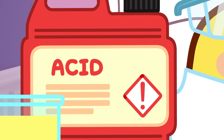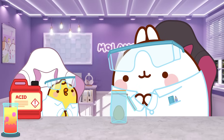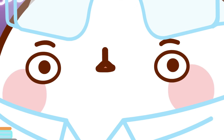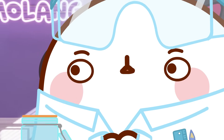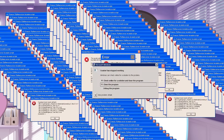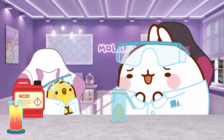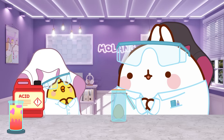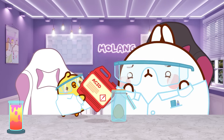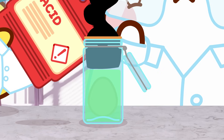This time, we're going to use fluoroantimonic acid. Fluoroantimonic acid? It's a mixture of hydrogen fluoride and antimony pentafluoride. It's just the strongest acid known to mankind. Are you sure about it, Pew Pew? Goggles, please. It's working! It's working!